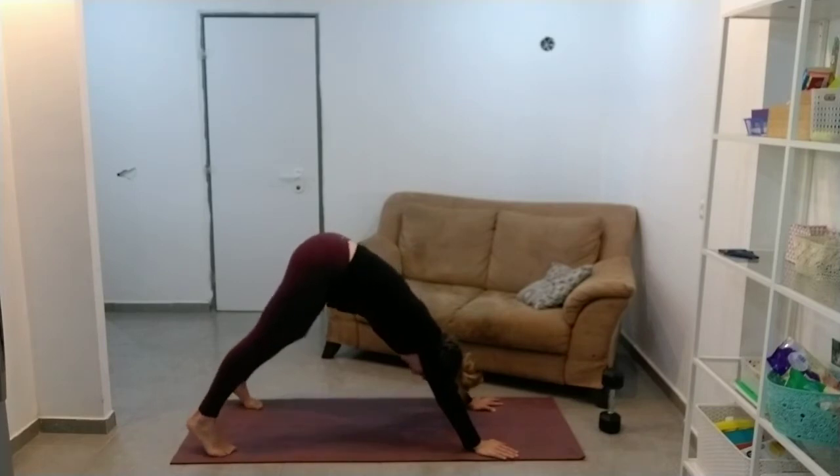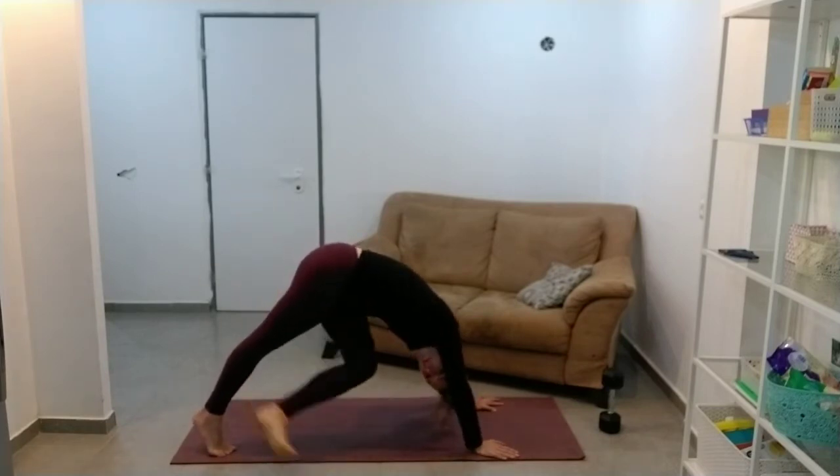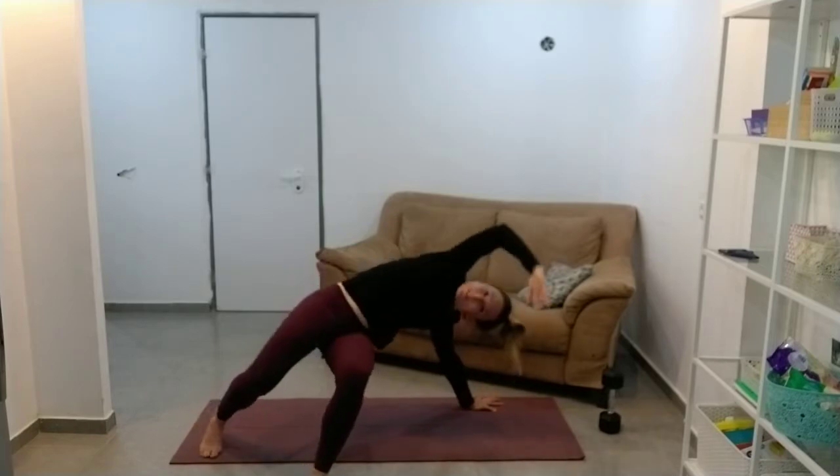Bum up in the air, and you're going to take your leg that's furthest away from me and pass it through in between your other arm and leg. Then you're going to follow your leg through and twist around.